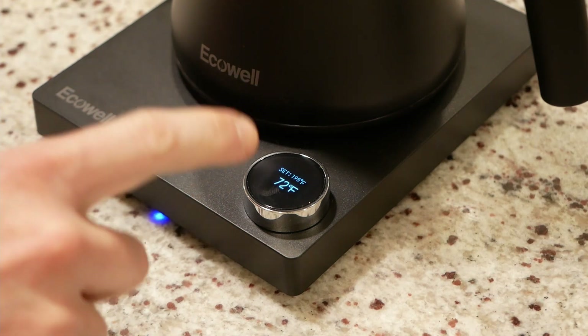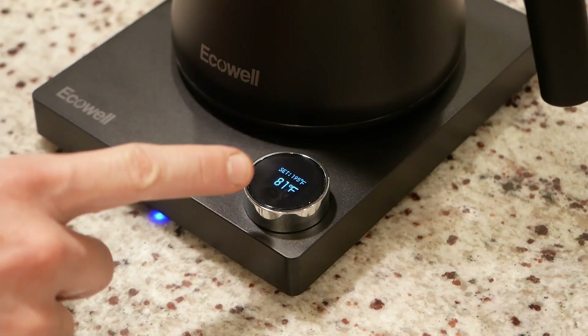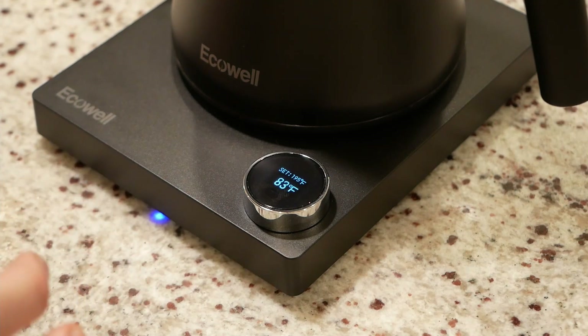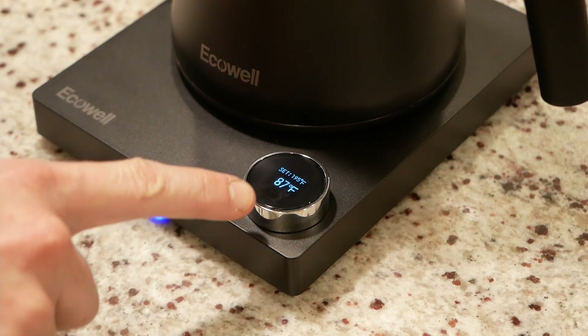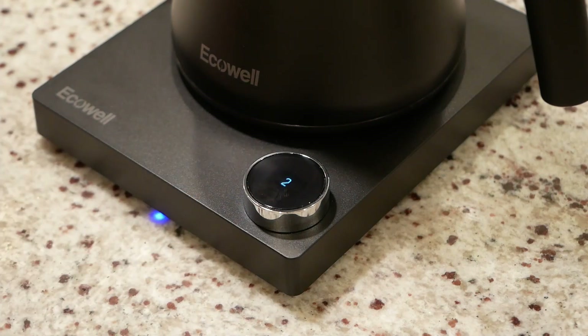You do have a couple of options. You can press it once again to turn it off. If you long press it when it's in this mode, it will initiate a timer, which is a really cool feature for drinks that require a specific steeping time. Give that about a two-second press, you get a three, two, one countdown, and then it'll automatically start a little timer for you. I know when I make my AeroPress coffee, I personally let the grounds breathe for about 30 seconds, and then let it steep for about a minute before pressing it, so that should really help out with that.